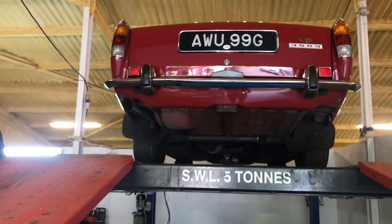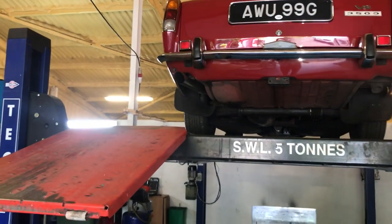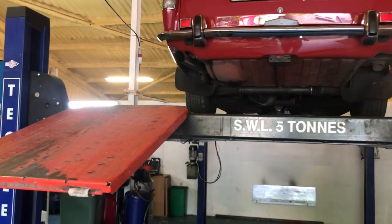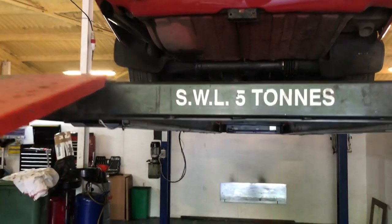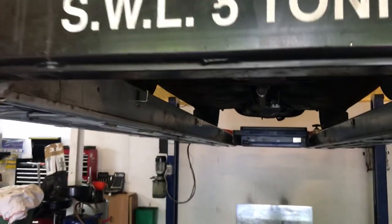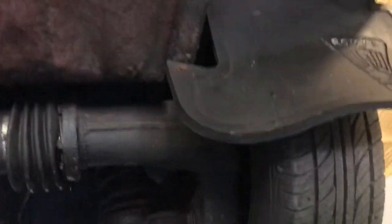Hi, this is Danny Bradley from James Classics, doing an undercarriage walkabout video for a 1969 Rover P6 Series 1, 3.5 V8 auto.